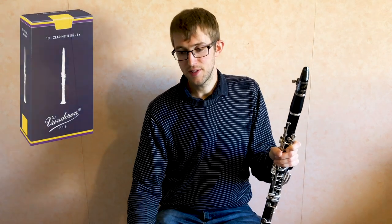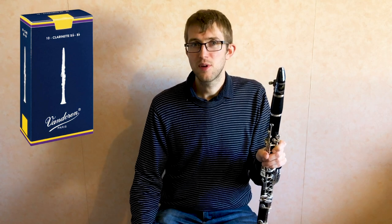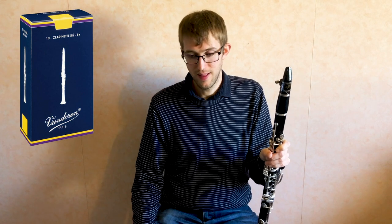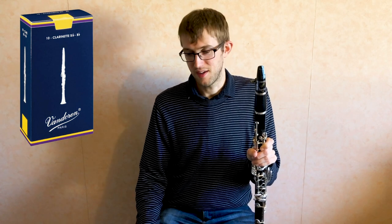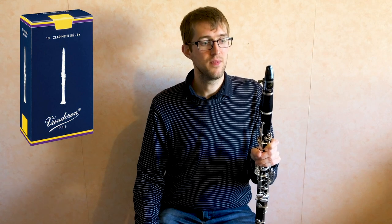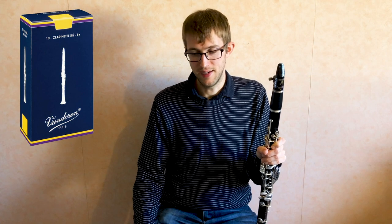So if we start off with the traditional reeds — these are the ones that are most commonly used. Students tend to use these ones but a lot of professionals use them as well. Van Doren say that these reeds are superior, proven over the years, and that they suit all styles of music. I'd say that's pretty fair. I love these reeds — they've got a really good response and also a nice rich sound.